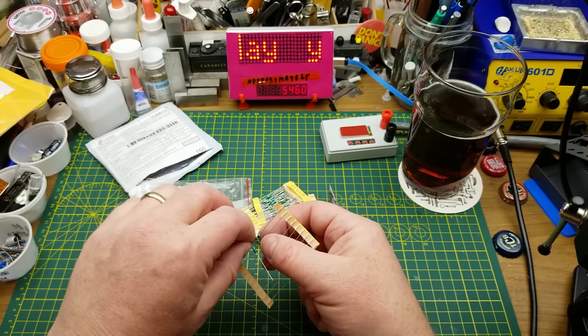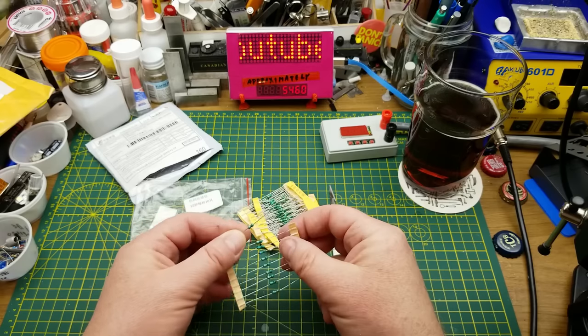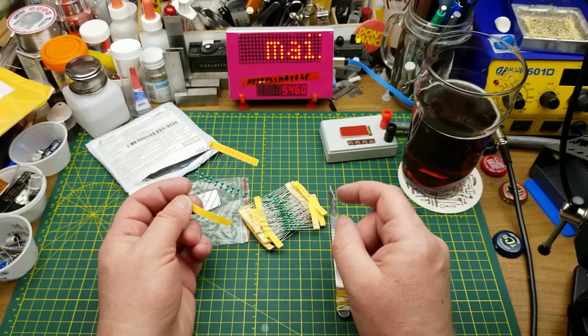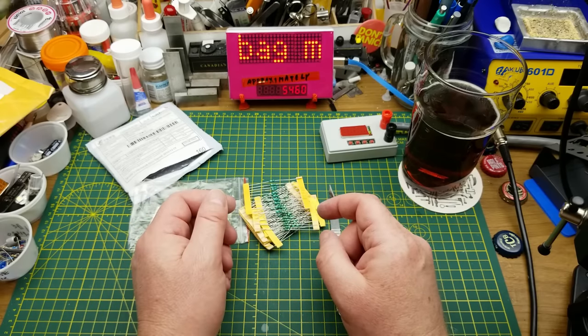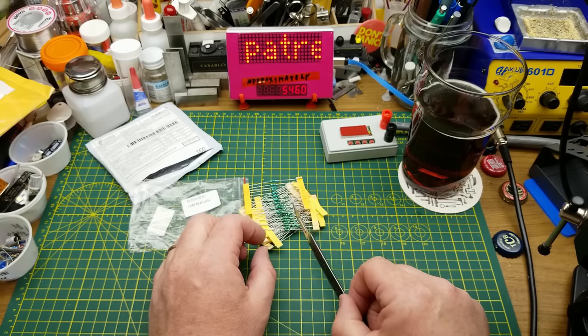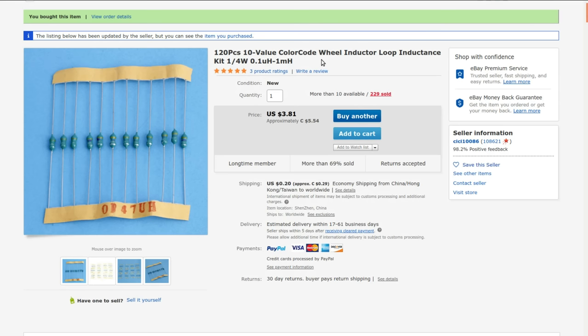Just shop stock — it's always handy to have basic components, and increasingly as buck and boost converters, constant current drivers, and similar things cross my bench, inductors become much more useful. At one point they were only really common for RF, but they're quite commonly used these days. 120 pieces, 10 values, 0.1 micro henry to 1 milli henry — I got these from CC10086 for $3.26 with free shipping. As always, I'll provide a link, but use the search terms and sort by lowest price — there's often a better deal available.